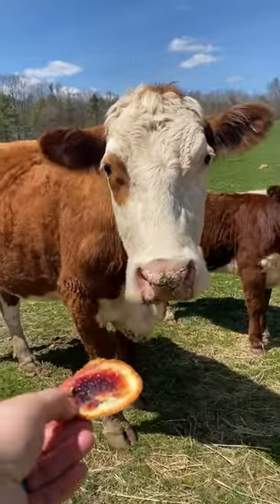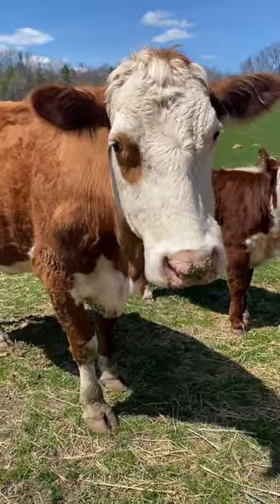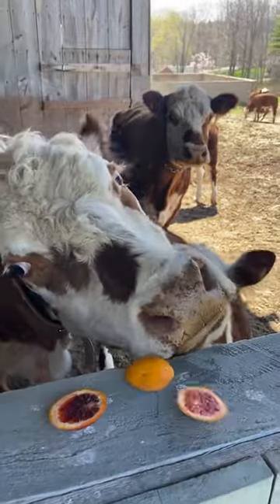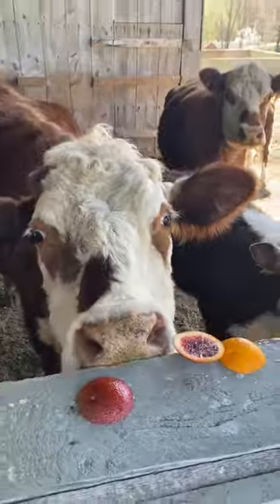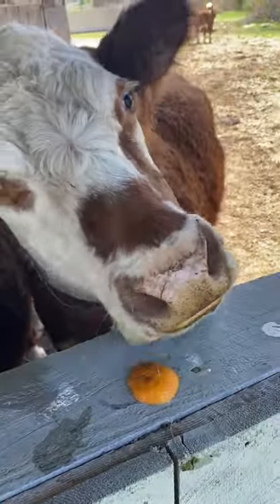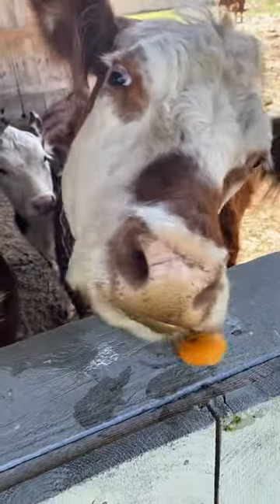I'm also cutting the ends off because if you are into holistic management of your animals, this is a great source of vitamin C for ruminants. So I gave them to the cows, I gave them to the sheep, I gave them to the goats, and it was just great fun for all of us as well as a tasty treat.